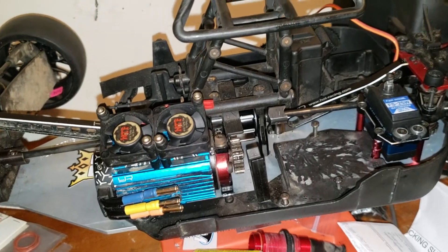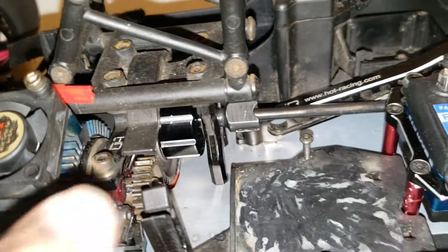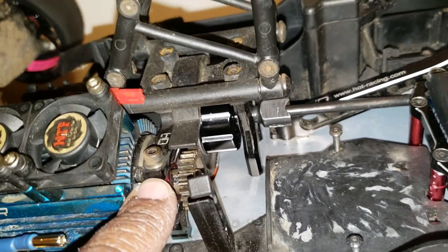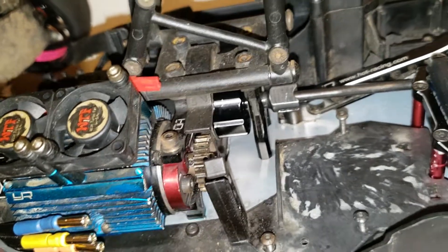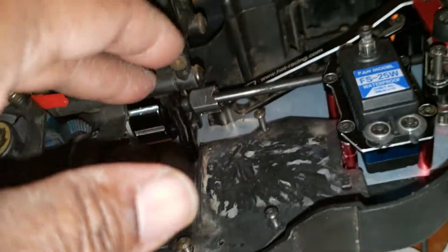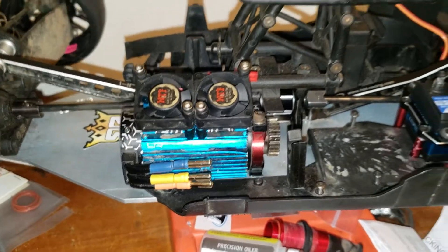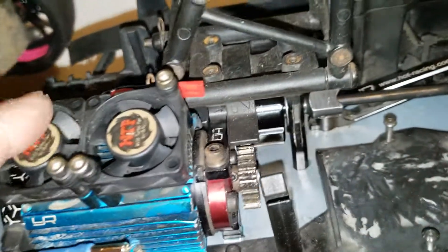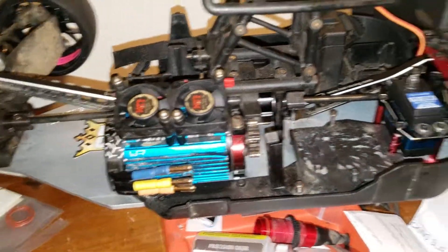M2C just released a new motor mount, and I'm about to get it. Right now I have a Hot Racing motor mount, but it will soon be replaced with the M2C motor mount. I believe it's a two-piece design so you can change your center cup really easily. It's also sturdier than the Hot Racing one.